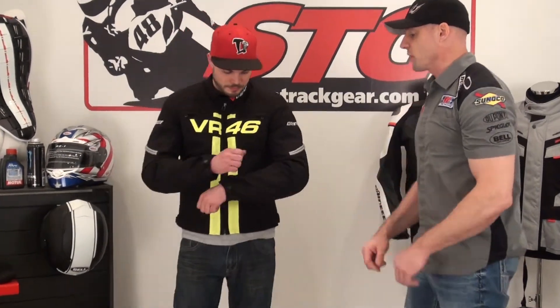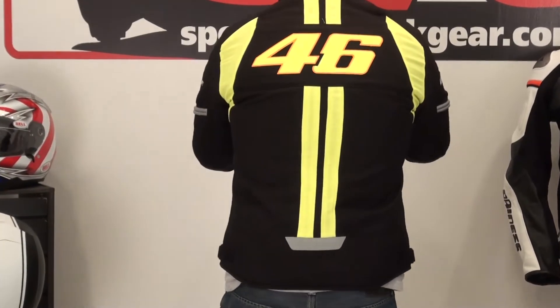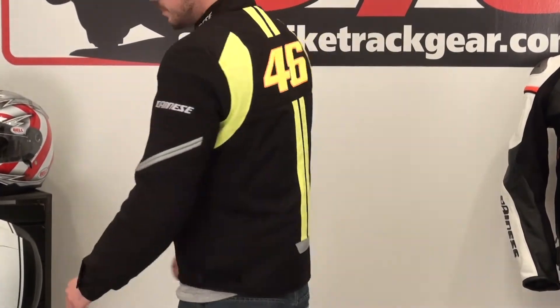I'm going to give him a nice 360 and show him what it fits like. This is a cool jacket, there is no doubt about it. This is a real affordable way to get a Valentino Rossi replica piece — kind of a tribute series that they've done with Dynase. But this is also a good jacket, made from high quality textiles and cool reflectives on it.